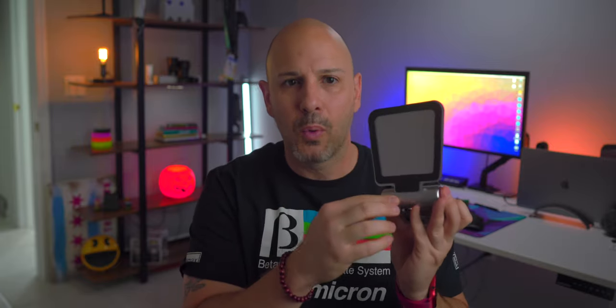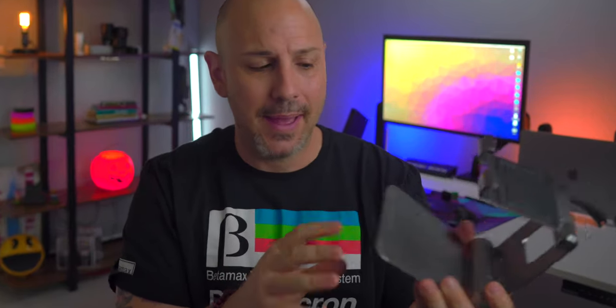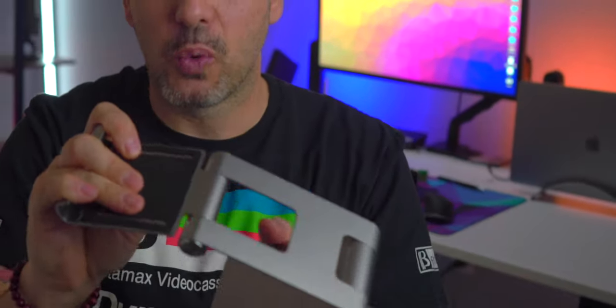Next up is the Satechi R1 Hinged Stand, which retails for $39.95. The stand is available in five different colors, including space gray, which you see here. It's probably the best stand I've come across. You're really getting what you pay for. The R1 Hinged Stand has soft touch rubber wherever it contacts your iPad. It can accommodate the 12.9-inch iPad thanks to the wide base — when you put the larger iPad in, it doesn't rock around or feel flimsy. Uniquely, you can lay this stand flat to put it in your bag, bring it to a coffee shop, and then use it there. It articulates in a number of different angles and offers a lot of utility.